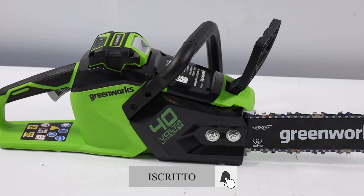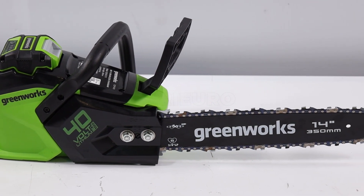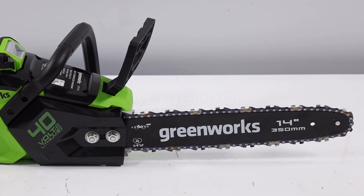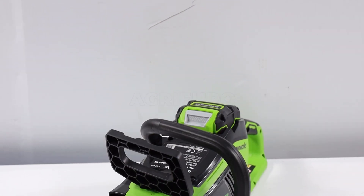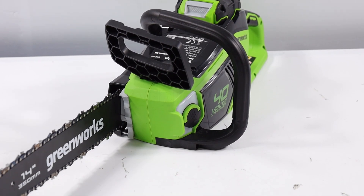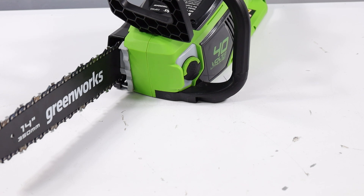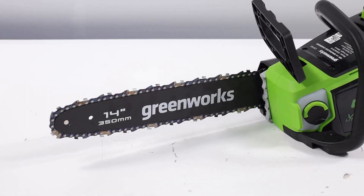Rames e foliames. Un elemento distintivo della GD40CS15K4 è il suo peso contenuto. A vuoto, la motosega pesa solo 3.20 kg e con la barra e la catena montate, raggiunge i 4.3 kg. Questa leggerezza permette all'utente di operare con meno fatica e maggiore comfort anche durante sessioni prolungate.